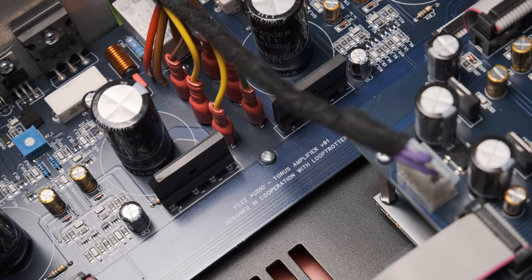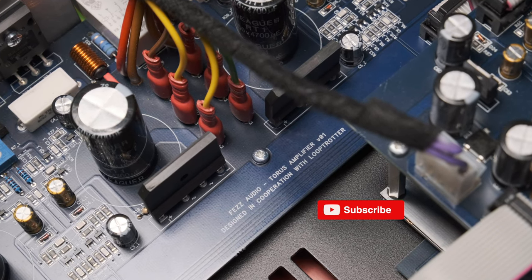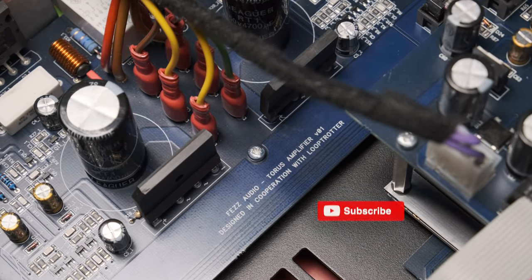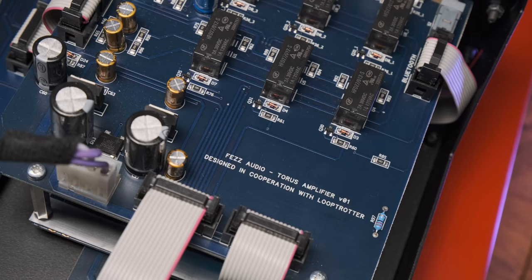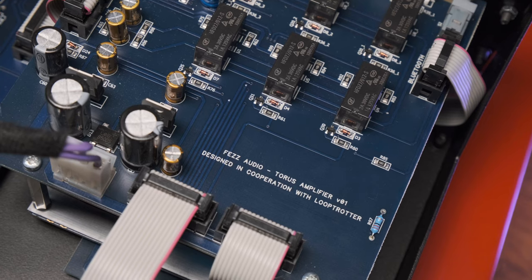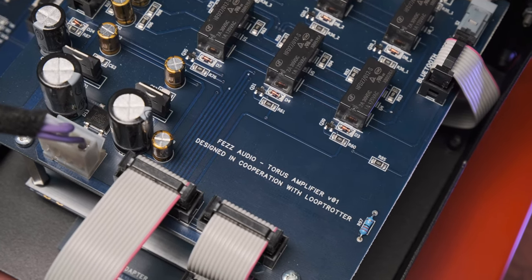Before we jump into the review, I have to break the usual narrative order and give you a sneak peek at something that is inside of it, because it's very important. On its boards, you can find the inscription 'designed in cooperation with Loop Trotter.' It means that the well-known Polish audio engineer Andrzej Starczyk, who makes various studio equipment under his own brand Loop Trotter, put his mind into the development of this modest amplifier.